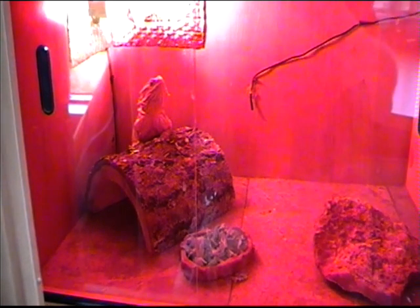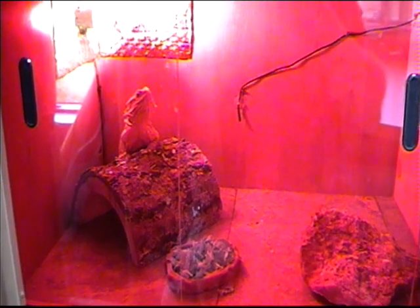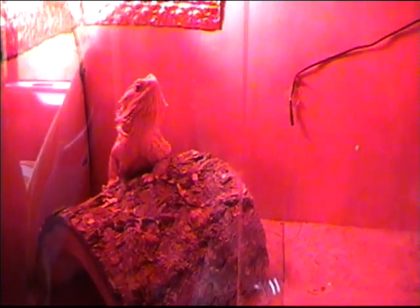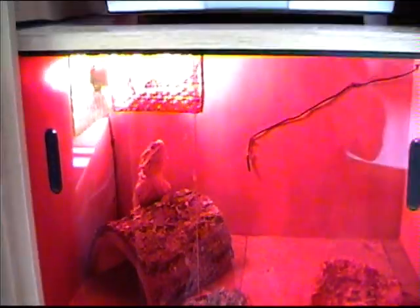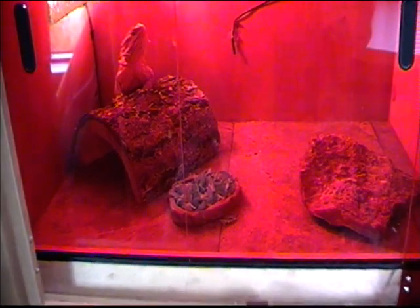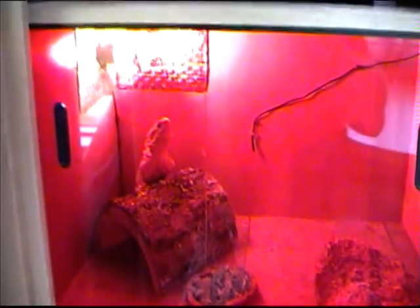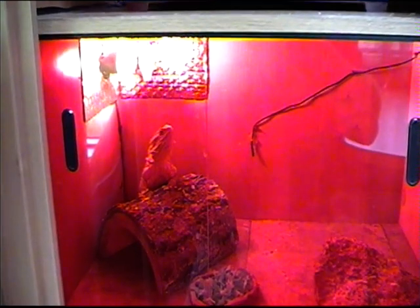To show the reptile tank we've got in our motorhome. As you can see, we've got a bearded dragon in there at the moment. We've got a little 14 watt heat mat underneath some tiles on the bottom of the cage, and just a small 40 watt bulb there as a basking lamp for him.